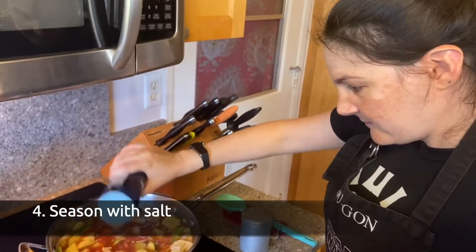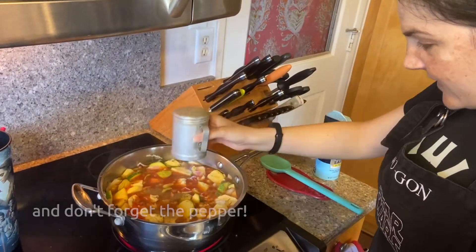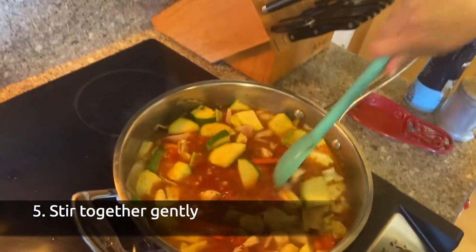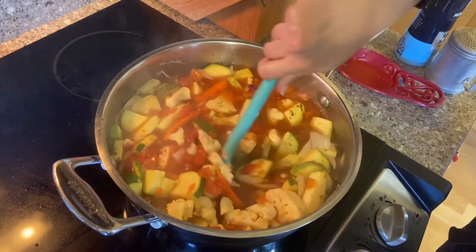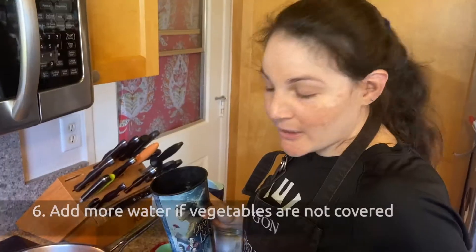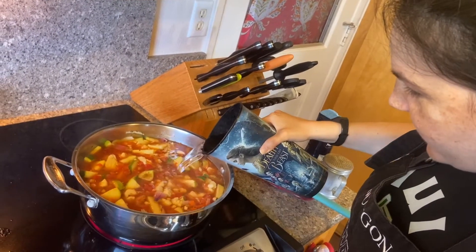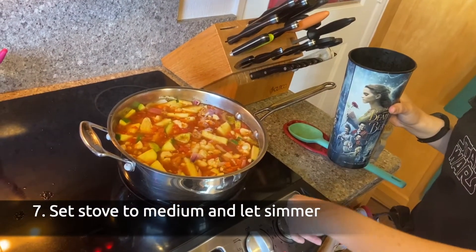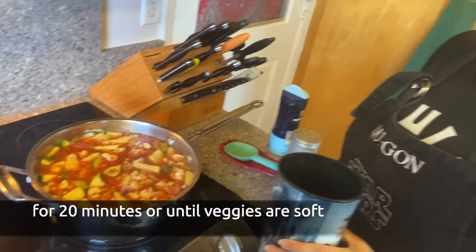Add a little salt and a little pepper and then stir it all up. Be sure you stir gently because the juice can splash all over the place and we don't want that. I'm going to add a little more water to cover the vegetables, then set the stove to medium and let it boil for 20 minutes, or at least until the vegetables are soft.